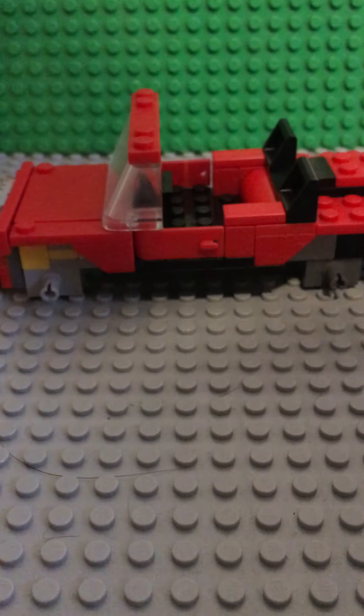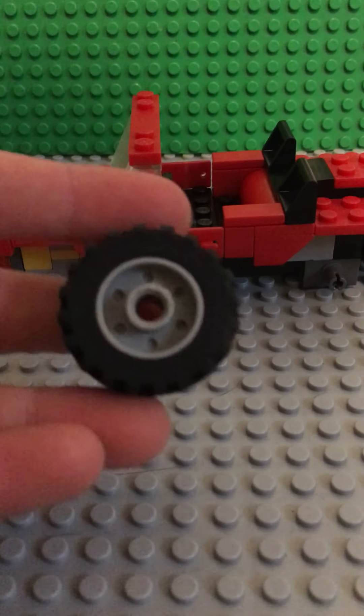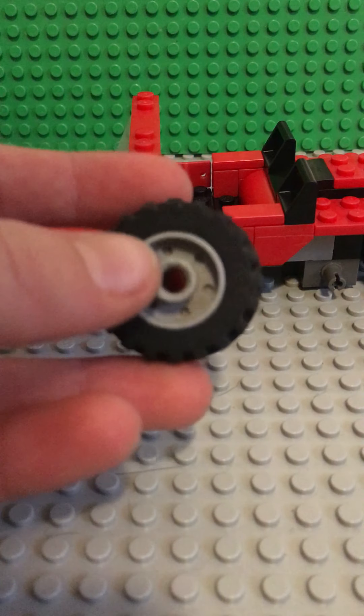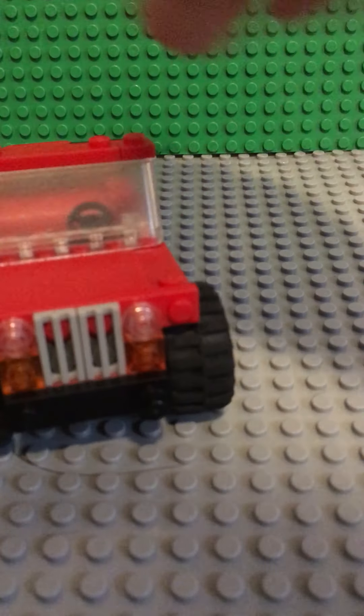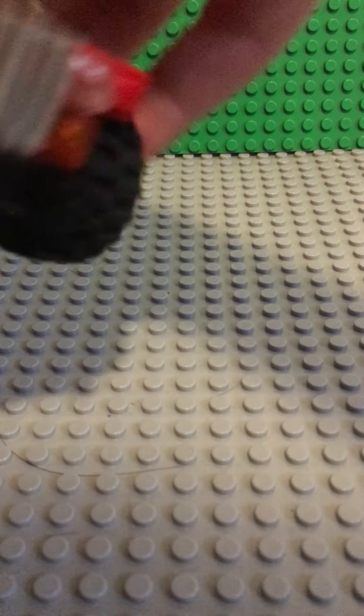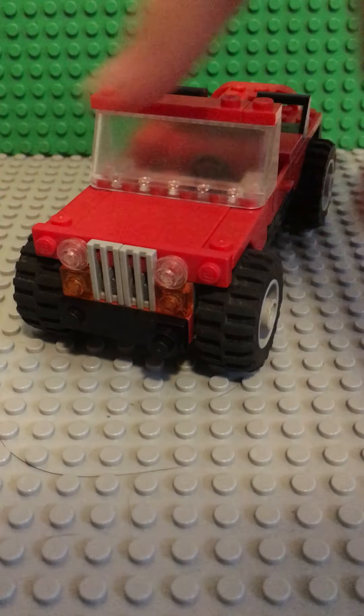Now of course I have not forgotten the wheels. So take some wheels, put the inner part in, put the tire on, and pop them on. So there you have your Lego Jeep.